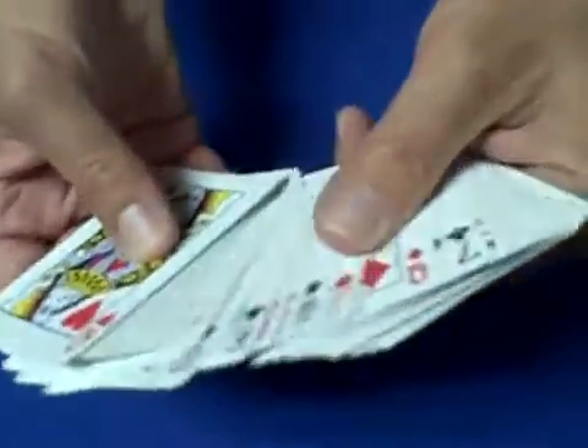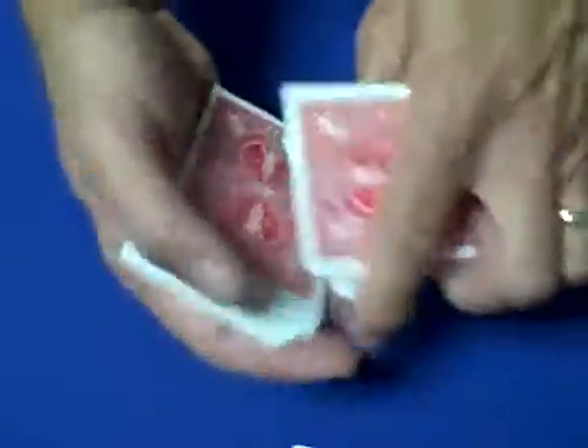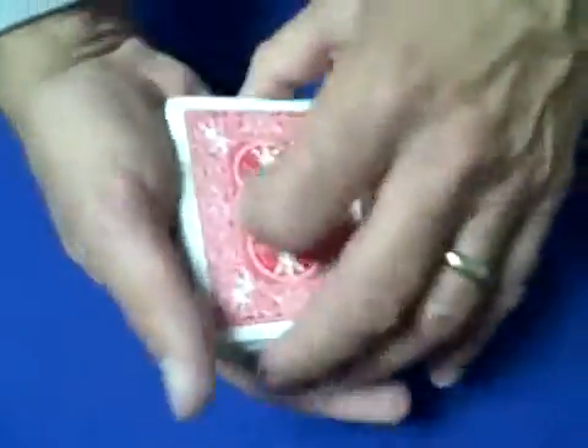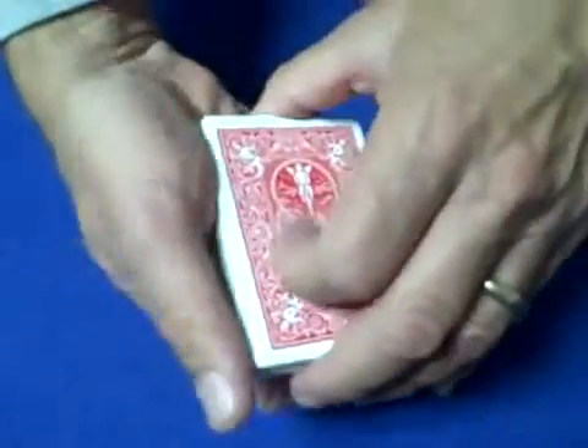What you can do is lift the deck up and locate the jack between the two queens — or whatever card you're using — and flip that card over. I put a little pencil mark on the back of the jack so I was able to find it from behind. Flip the card over, set the cards on top, and now you can do a false cut or two to keep the order the same. Do not disturb the order of the deck.